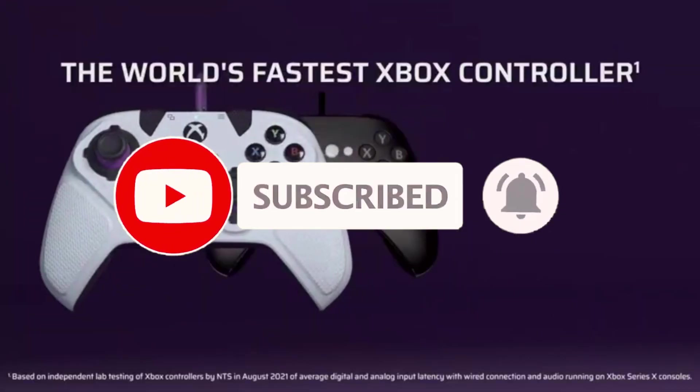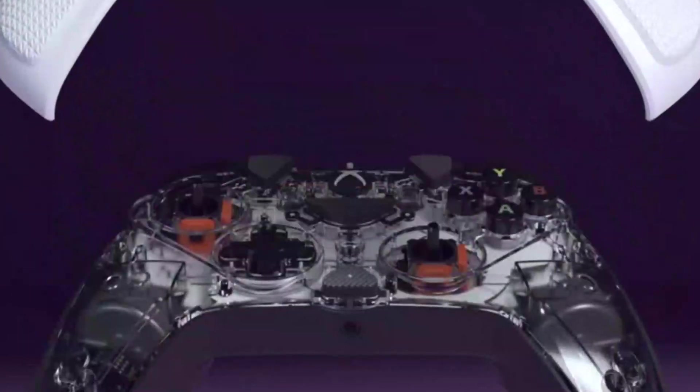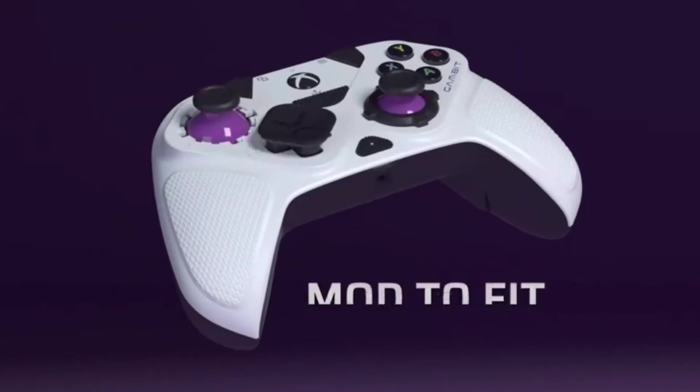Entering the third-party Xbox controller scene is tricky, with Corsair owning patents relating to wireless technology. Victrix pricing their controller cheaper than the Xbox Elite Series 2 seems attractive, but losing that wireless freedom is a caveat that requires consideration.